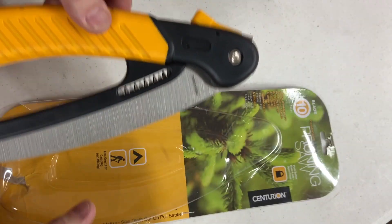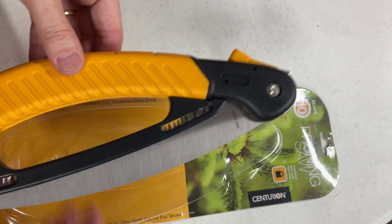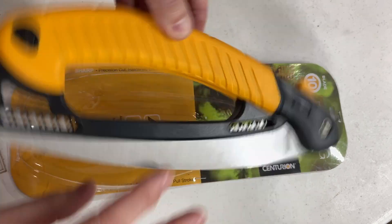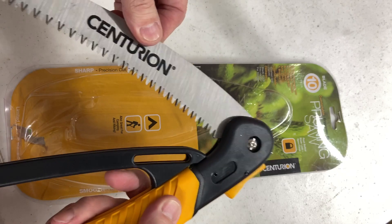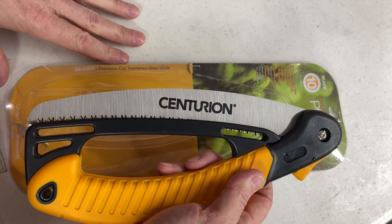I'll put a link in the description below so you can check out this particular pruning saw from Centurion. This is the 10-inch version. It has little spots to hang it up, keep it out of the way, and a little trigger to keep it so it doesn't pop open on you by mistake. Some really neat stuff here from Centurion.